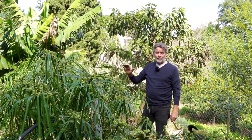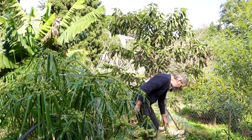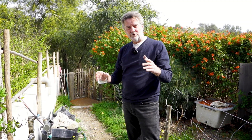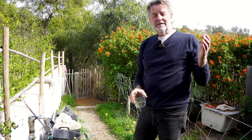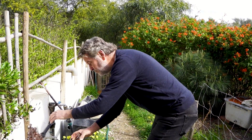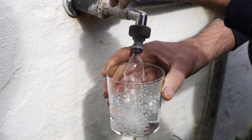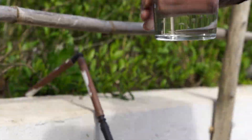I'll show you what happens with the water after this reed bed filter. When the water leaves the reed bed filter, it goes into a tank and then it's ready for a second life in the garden. So you can use your water at least twice, which is a huge advantage. This is the water from the tank — and it looks like this. I had it analyzed and it's perfectly clean. I don't think you would drink this, but at least it's good for the garden.